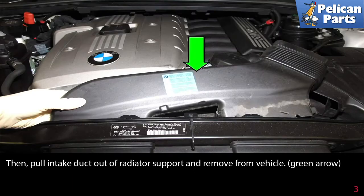Then pull the intake duct out of the radiator support and remove it from the vehicle, as indicated by the green arrow.